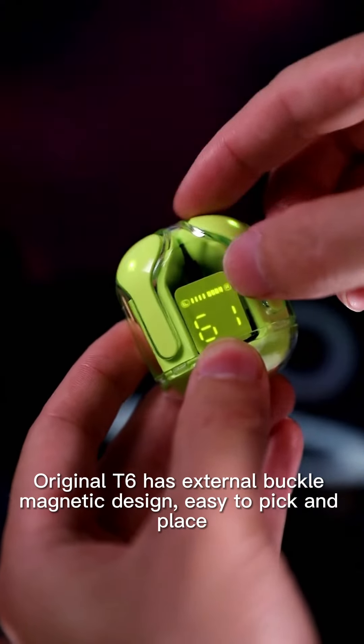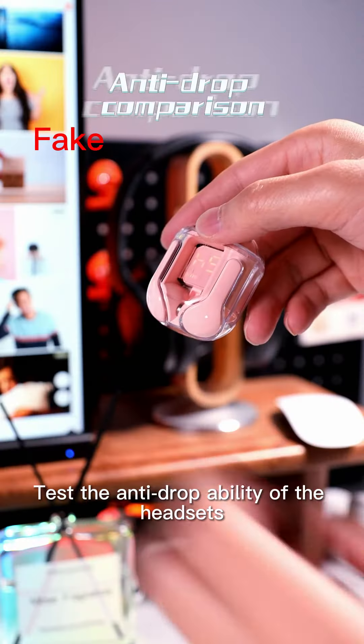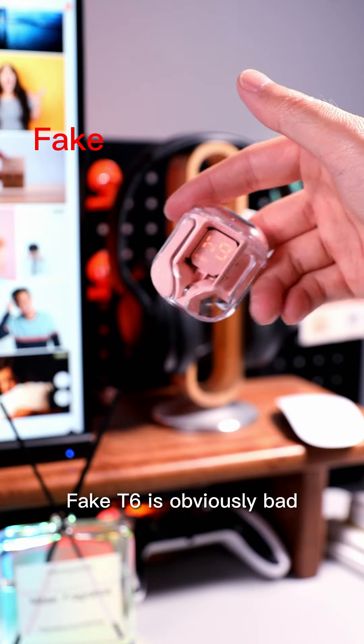The FIC T6 is hard to put in. The original T6 has an external buckle magnetic design, making it easy to pick up and place. Testing the anti-drop ability of the headset: the FIC T6 is obviously bad, while the original T6 will not fall out.